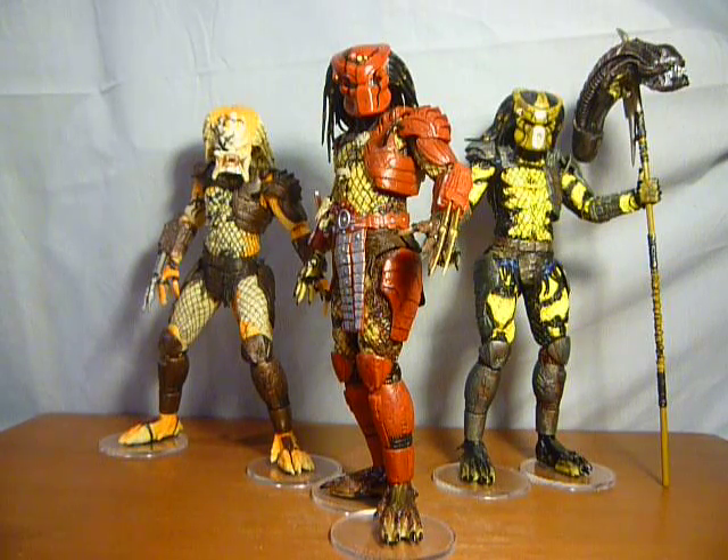Whether that's giving NECA an excuse to bring out these figures with a masked one and an unmasked one, that's up to them. I'm going to be a bit annoyed if NECA do do that, but that's of course up to them — that's essentially what they do.